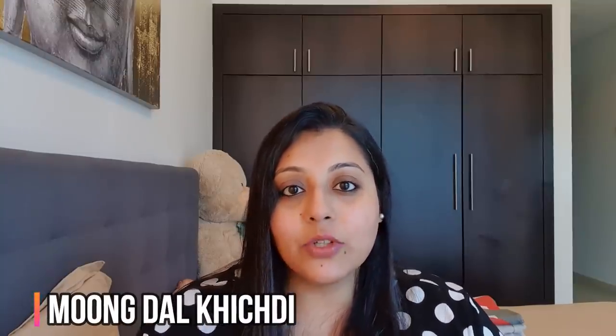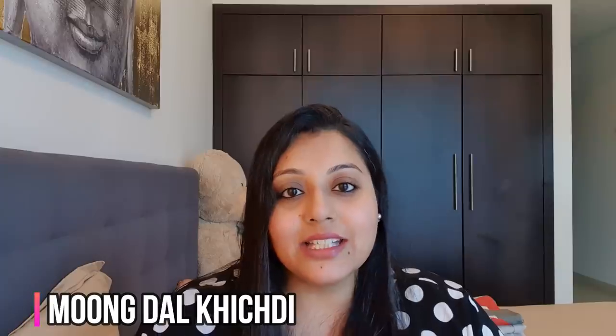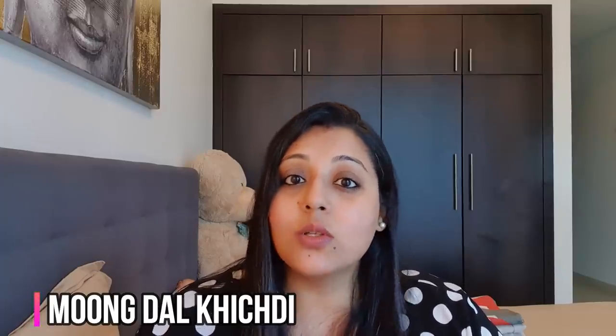Hi everyone, welcome to Parenting Simplified. In today's video, I'm going to cook a very simple and easy moog dal khichdi recipe that is also very delicious and packed with nutrients.